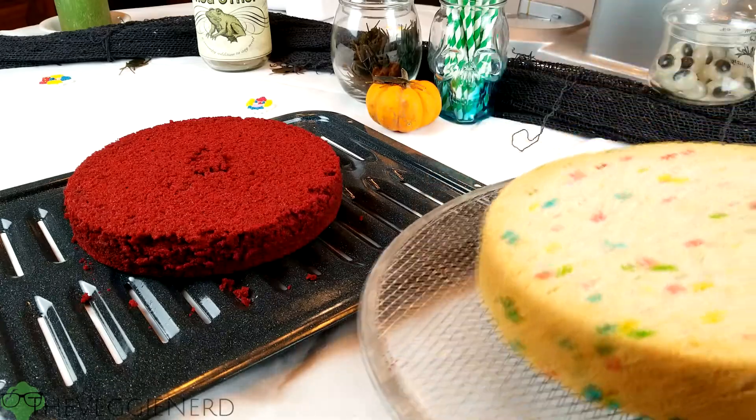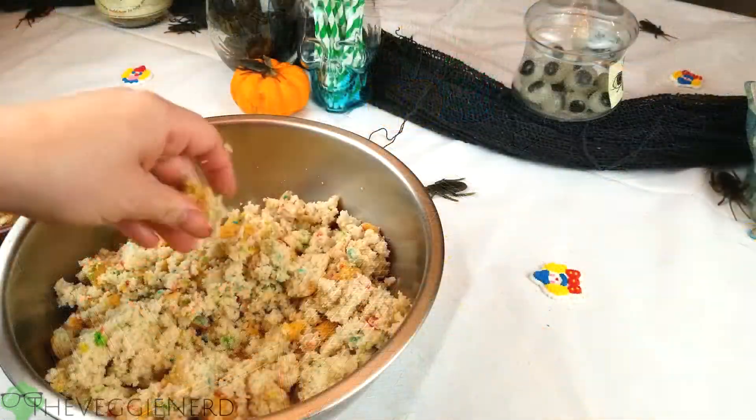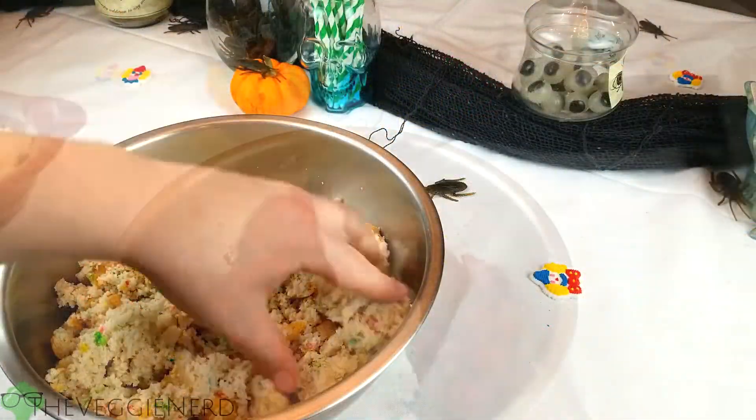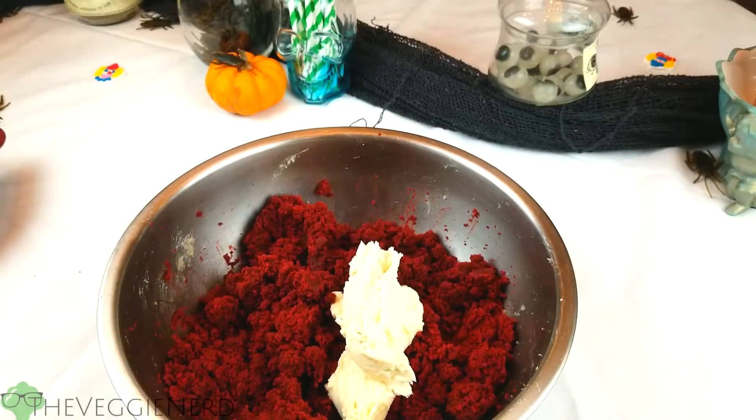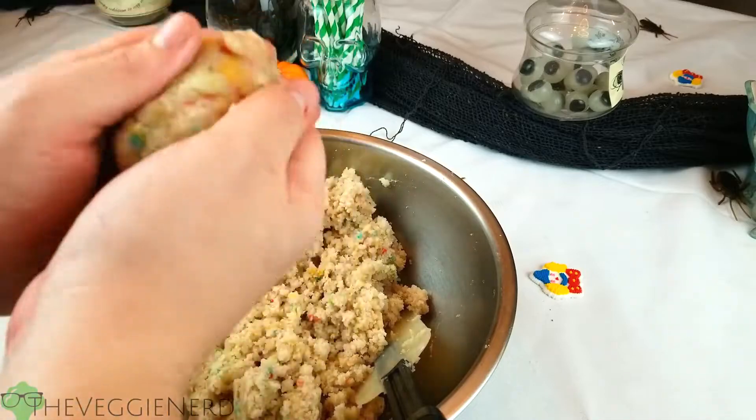When your cake is finished, remove it from the oven and allow to completely cool. Once cooled, the cake can be crumbled in a large bowl until a uniform crumb is formed. Add in a small scoop of frosting at a time until the mixture somewhat resembles a formable dough.